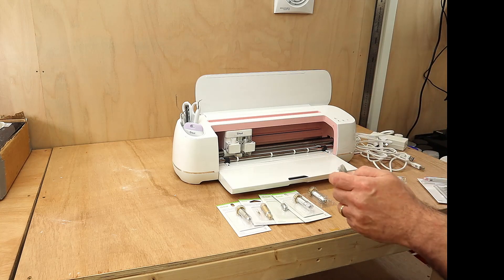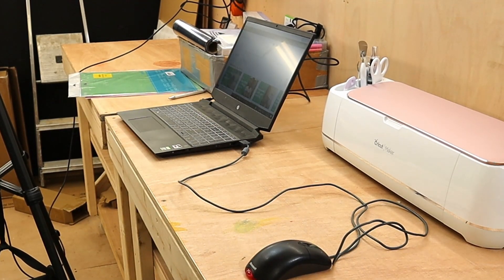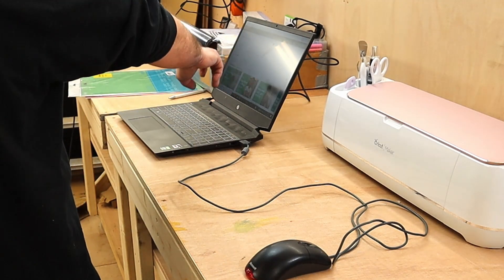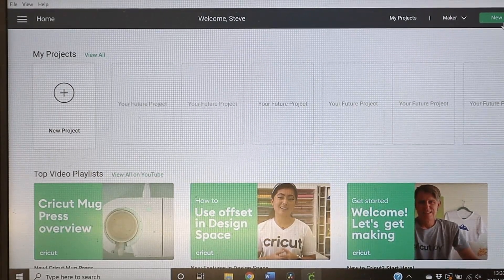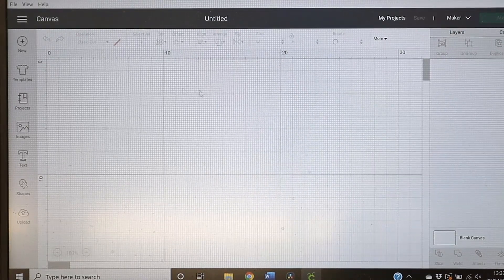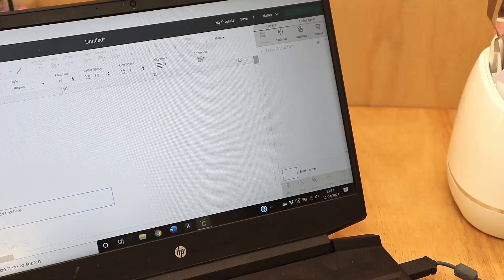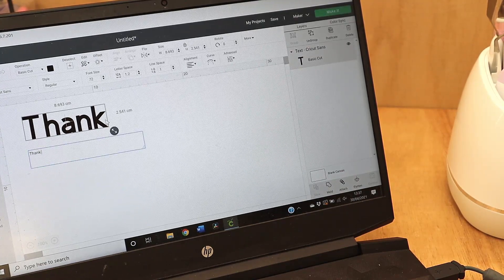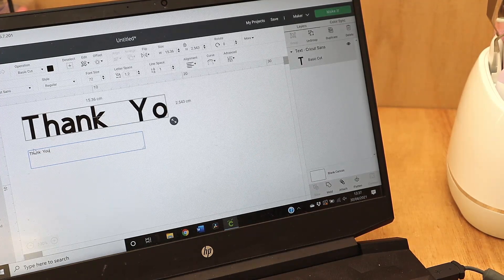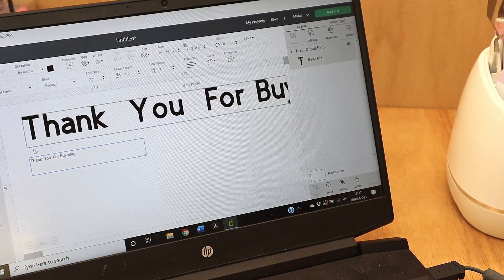I've not used it before so I don't know how difficult it's going to be. I've loaded up Design Space and it says 'Welcome Steve, new project.' I click new project and start typing — first, 'thank you.' I must have pushed something I didn't want to do. So: 'thank you for buying me coffees.'